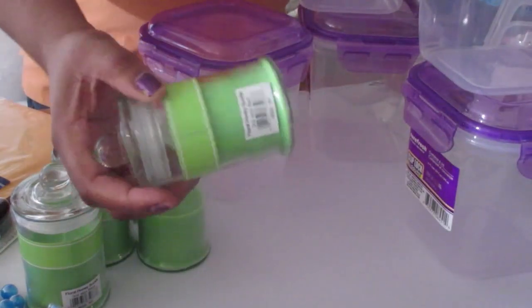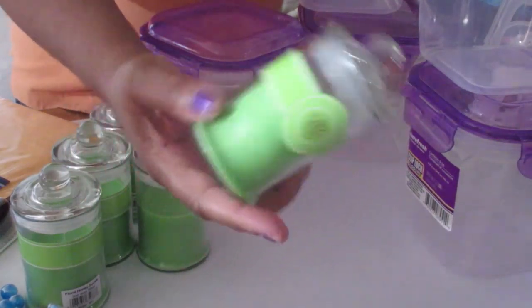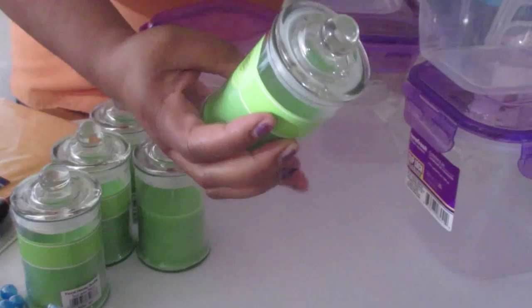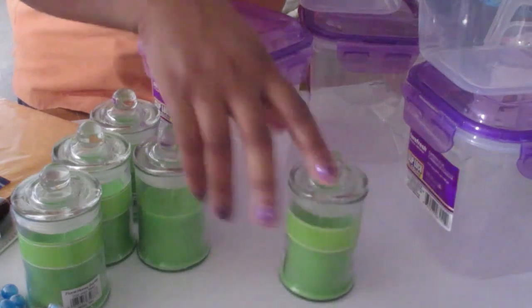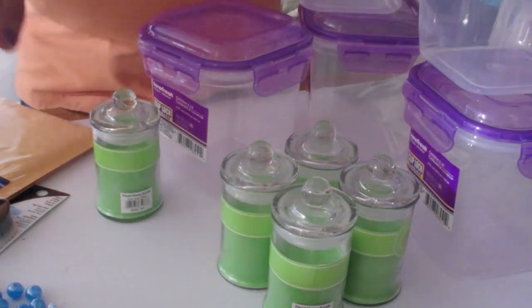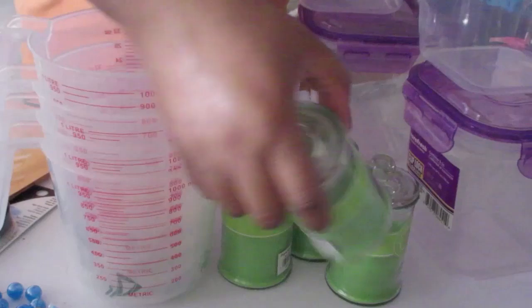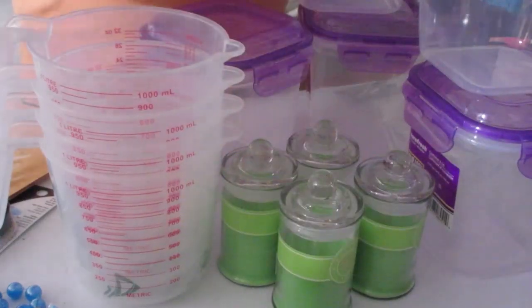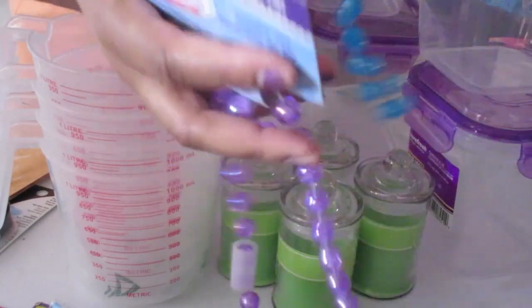Then I have these candles here — I think these jars are just amazing, and they're so expensive if you have to buy them separately. What I do is burn the candle out, clean it up, and reuse the jar to make my own candles. And it's fantastic that they're only $1.25 — you can't go wrong.